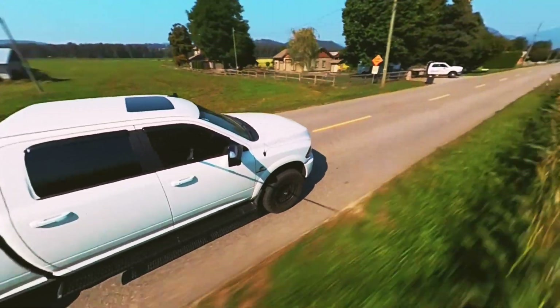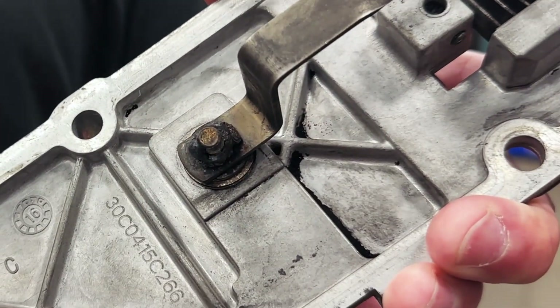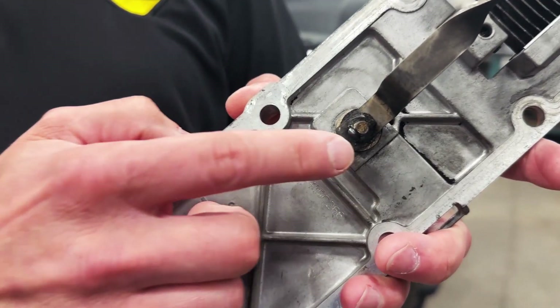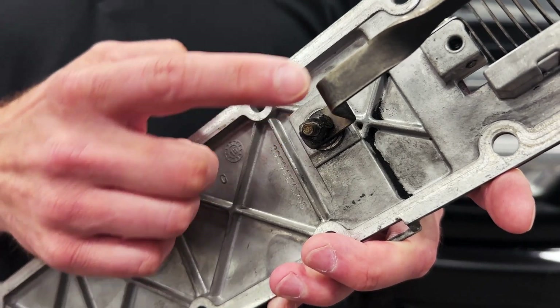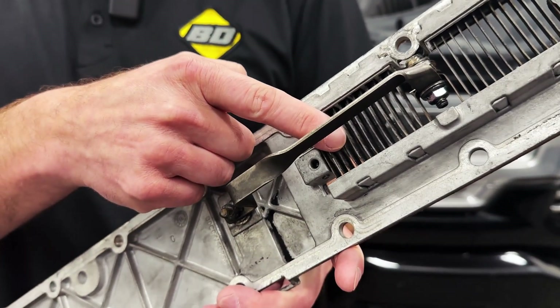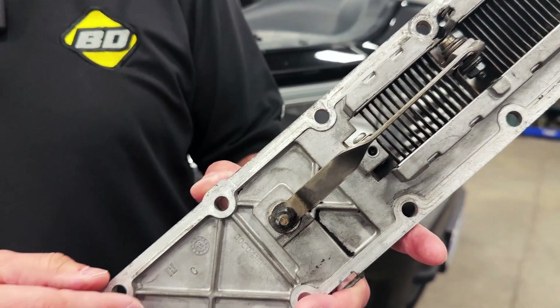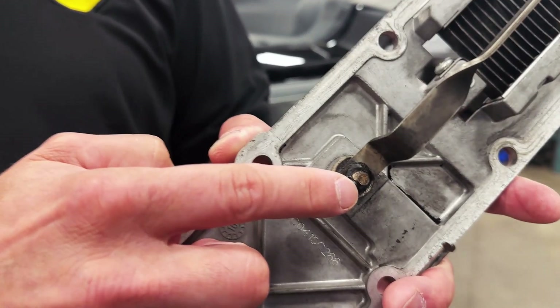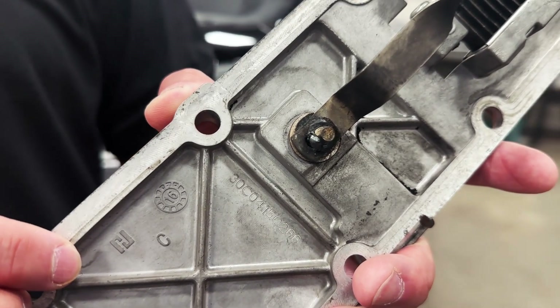Let's talk about a major problem with late model Cummins trucks. Right here, this little guy is part of the intake grid heater assembly. What happens is there's 200 amps of current running through this little bolt and this bus bar to heat up the intake assembly. Over time, this bolt likes to dissipate, melt, rot off — and a large chunk can fall off and roll down your intake into one of the cylinders, completely damaging your engine.